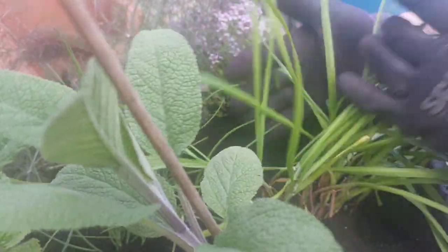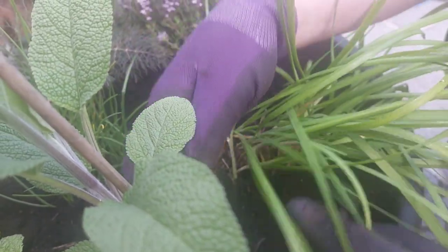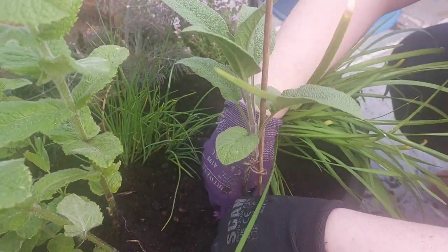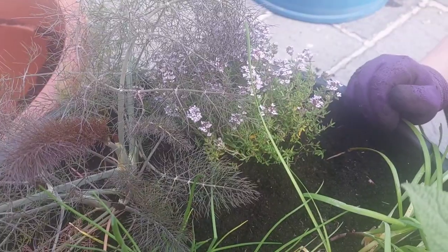These are the garlic chives — do they flower white? I think they do. And the normal chives are here; they flower with a pinky, purpley colour. We've got our sage here, we've got our apple mint, we've got some fennel, and common thyme in there.